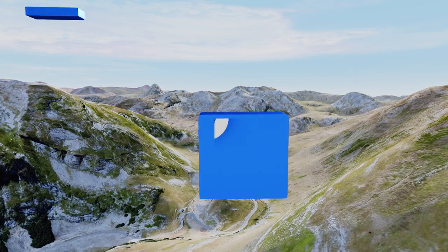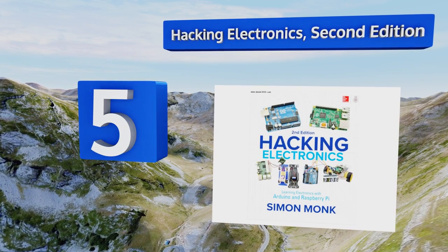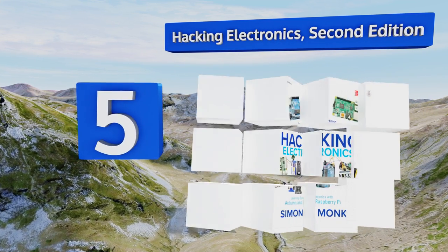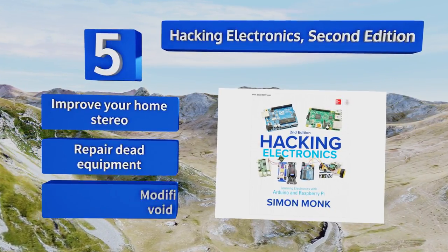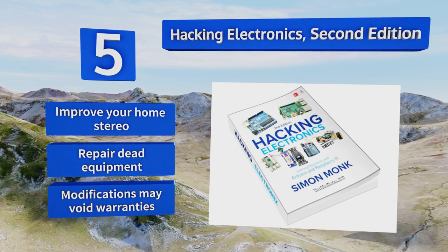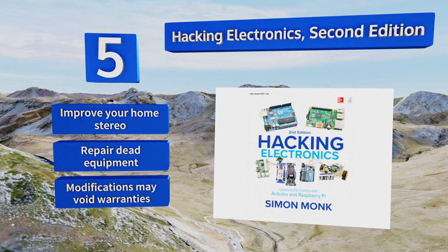Halfway up our list at number 5, while the majority of texts devoted to building out boards focuses on creating something out of nothing, Simon Monk's Hacking Electronics 2nd Edition shows you how to use basic skills to modify the various electronics you already own and use. It teaches you how to improve your home stereo and repair dead equipment, but be aware that any modifications may void warranties.